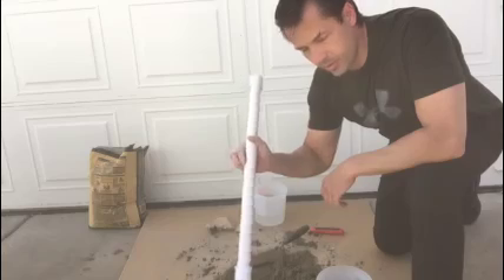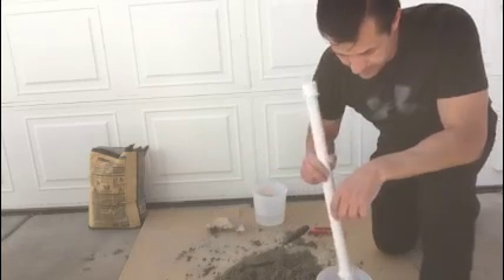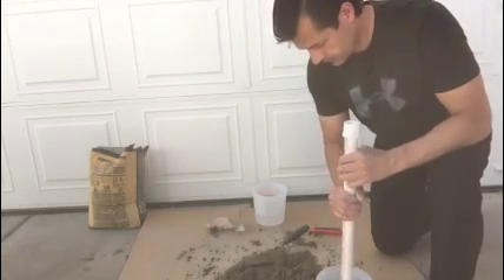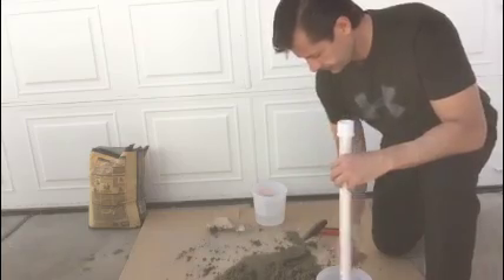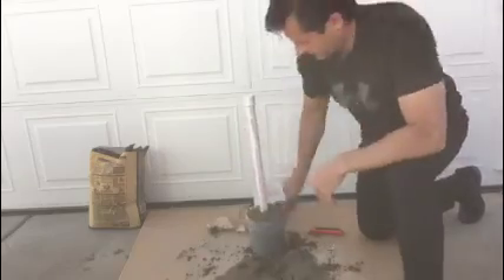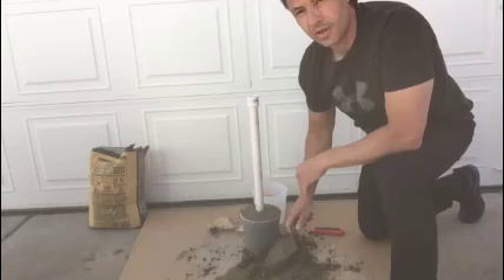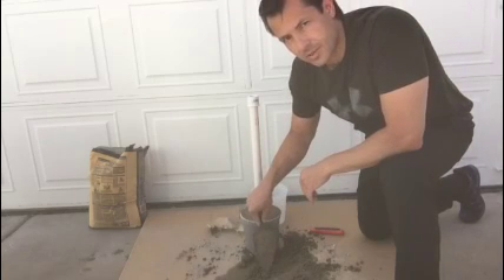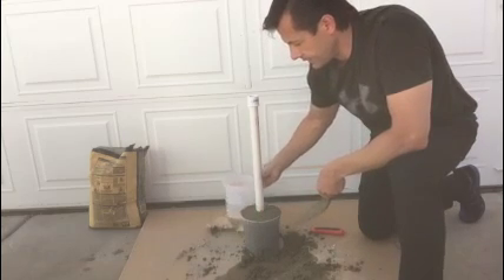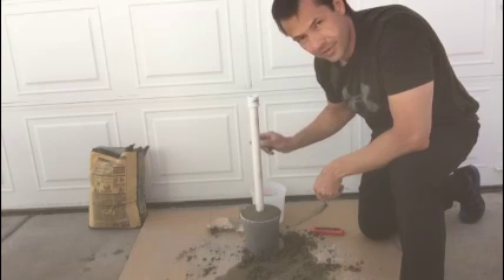I got it about halfway full. I'm going to put the PVC pipe in and try to keep it straight, and I'm going to put the rest of the cement around it. So now I'm going to let that dry for approximately one day, and then tomorrow I'll make the other bucket and flip the whole thing upside down, slide it in on this end, and cut this down to size. We'll go ahead and film that as well.